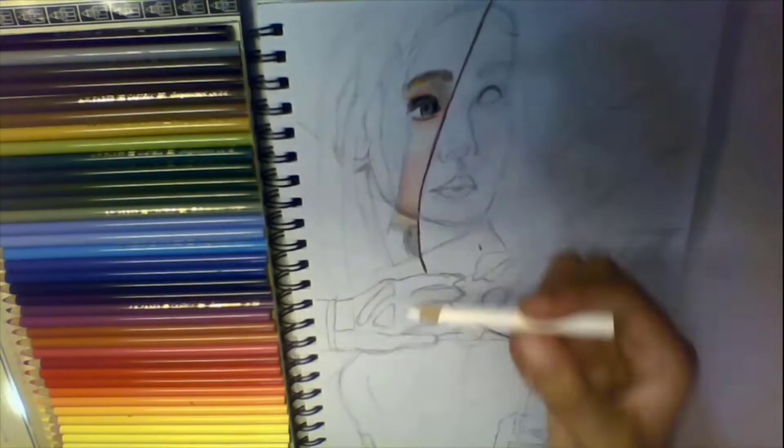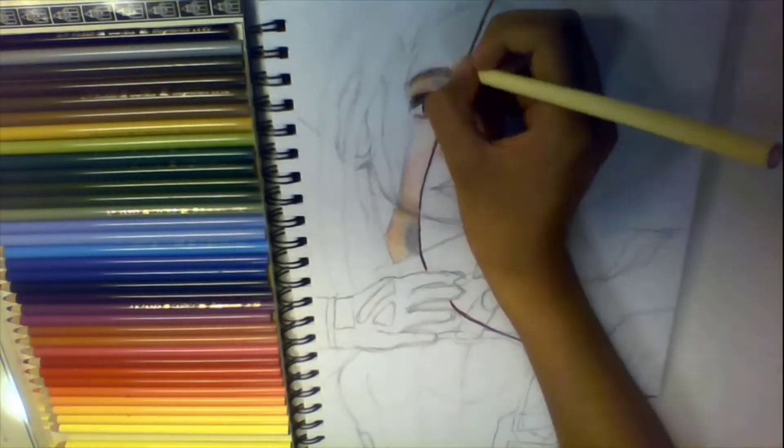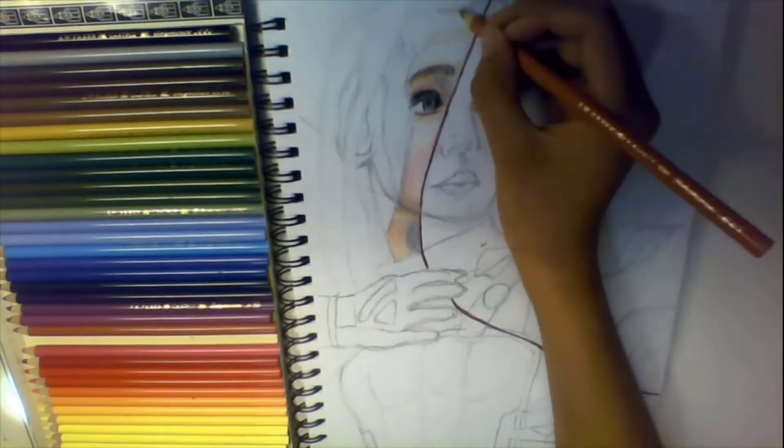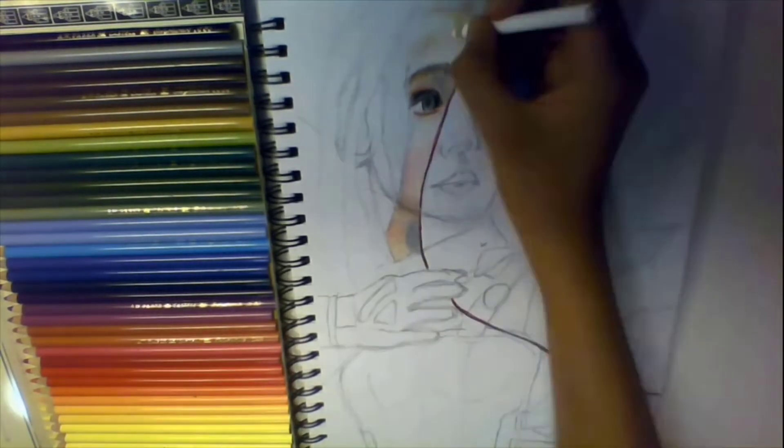Another tip: try to find the brand of colors that you like — or maybe paints or charcoal. Just find the one that works for you. There are many things that are super expensive but don't truly work, so just find the brand that you like the most.